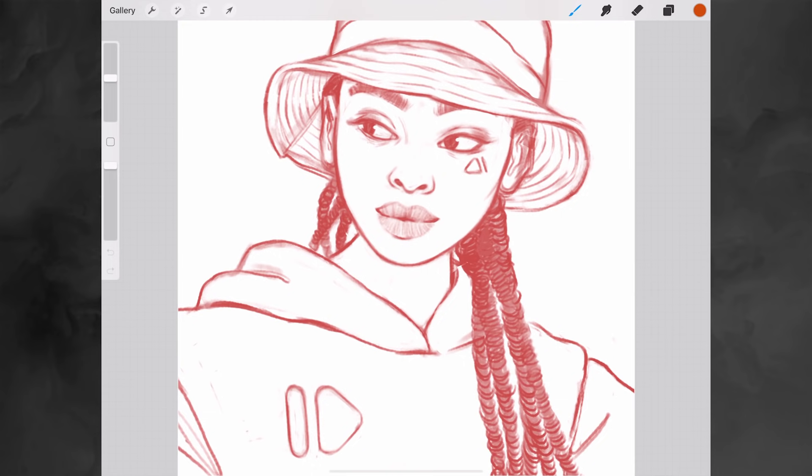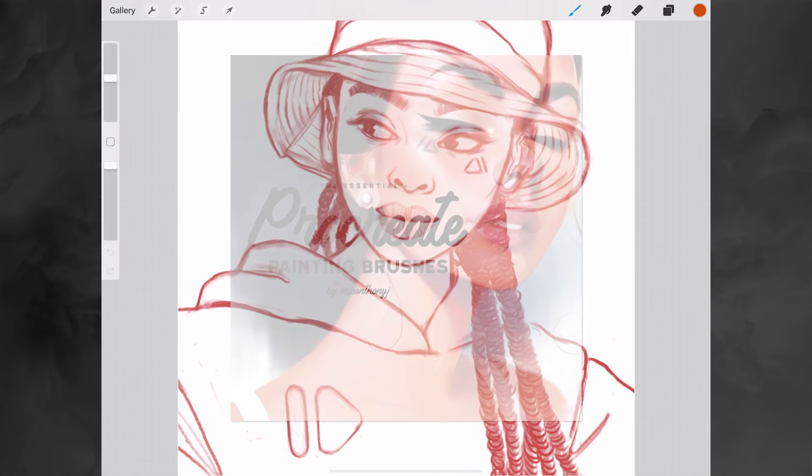Yo guys, what's up, welcome back to a new video. So it's been a while — it's been about a month since I uploaded my last video, which kind of sucks to be honest, but oh well. Anyway, in today's video I want to show you one of my favorite brush sets that I created.